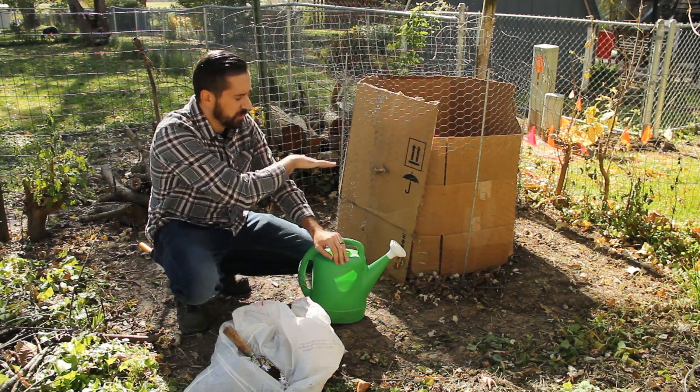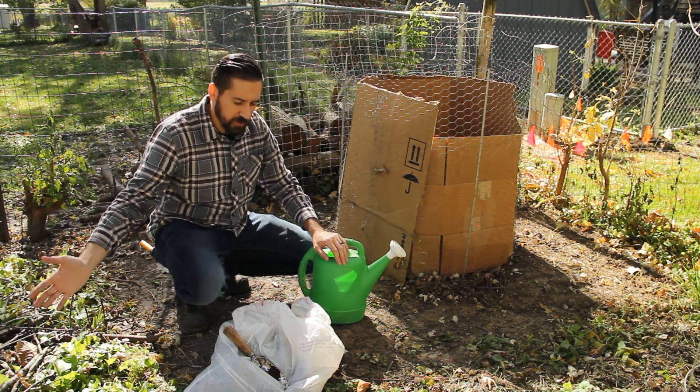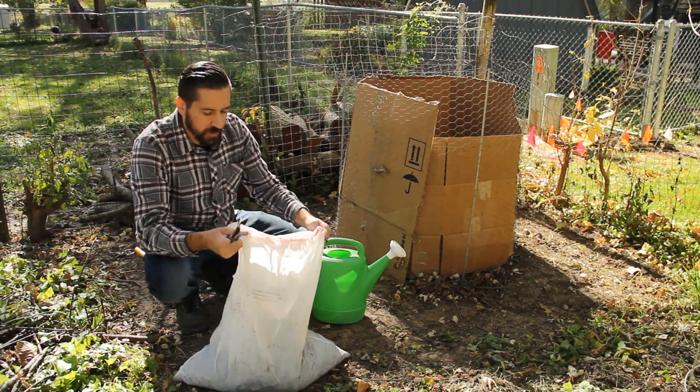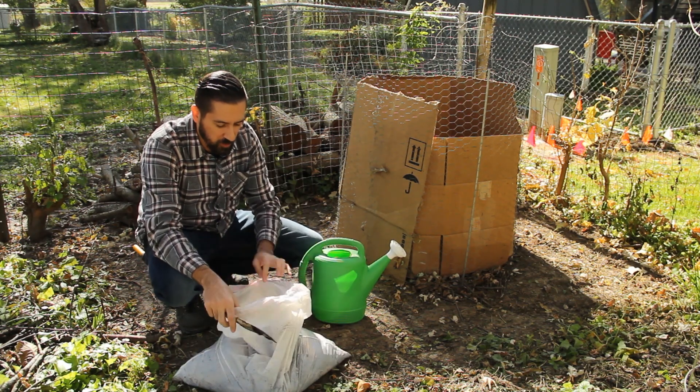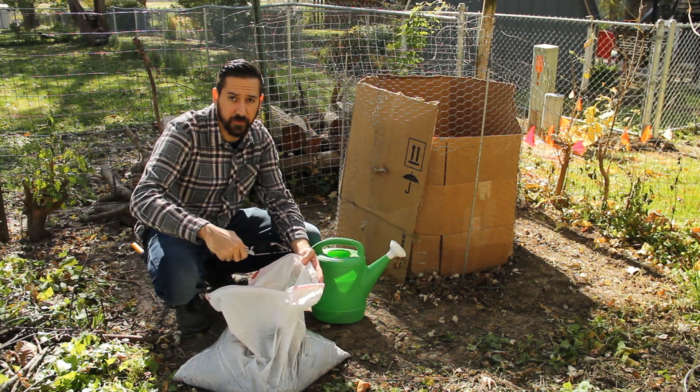Like I said, we've been layering in the leaves. We've got some twigs from our compost pile and a big bag of used coffee grounds from Starbucks.